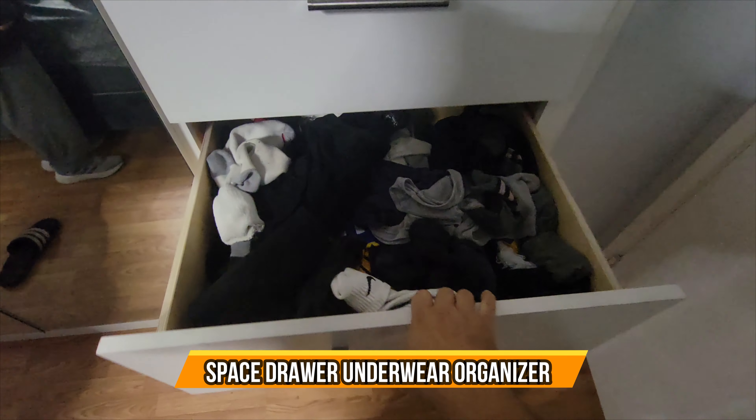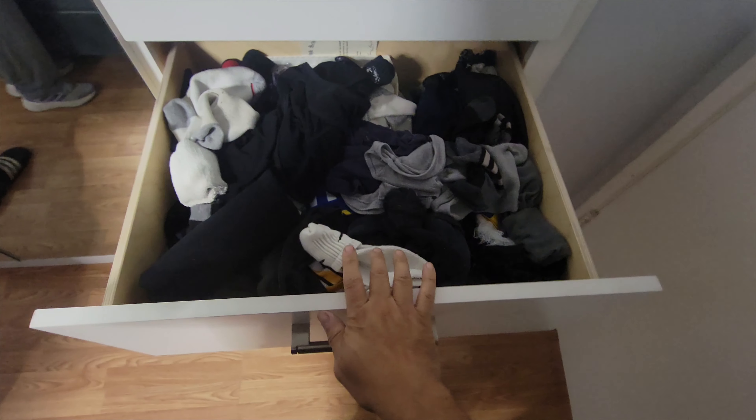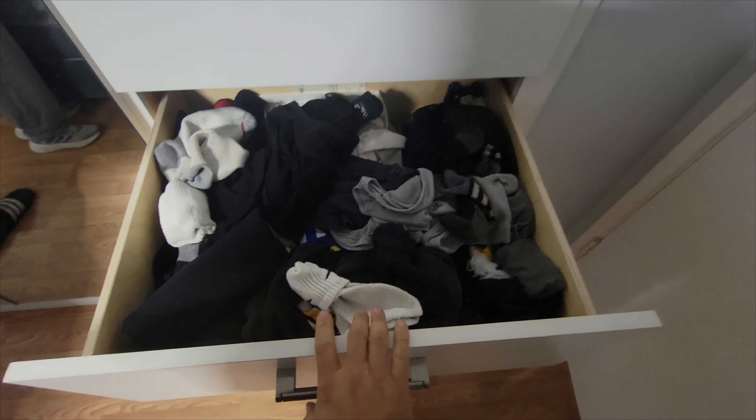All right, so this is my drawer and it's a little messy — I got my socks everywhere pretty much. We're going to set up the organizer and see how well it looks at the end, so let's go ahead and do that.